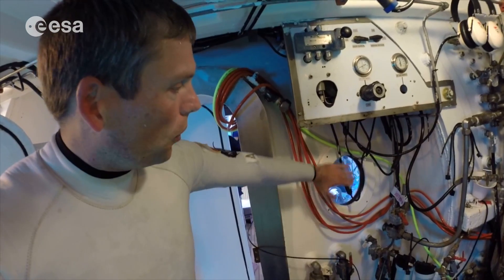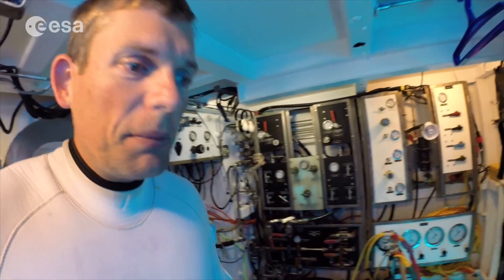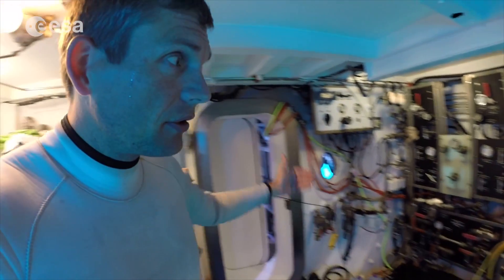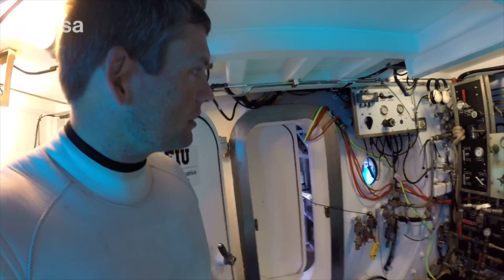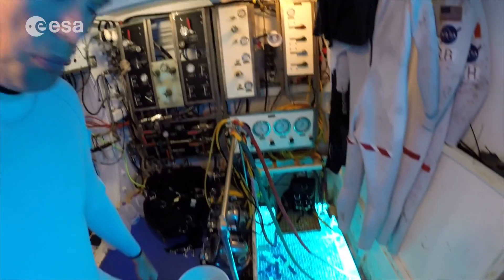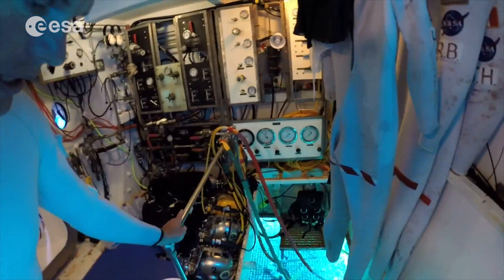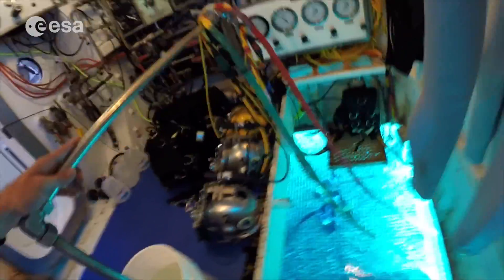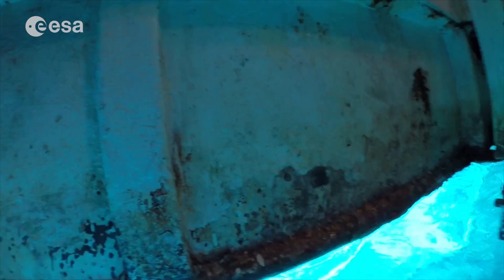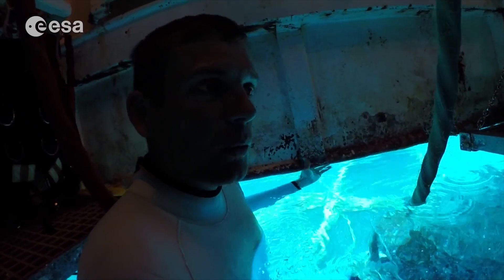You can see the curved wall right here, and that's what's resisting the water pressure. Where I am now, the wet porch, it's basically just a rectangular steel box that's bolted onto the outside of the pressure hull of Aquarius, and it has the moon pool, which is our entry and exit point to the water. Down here you can see the water. I can get into the water and if I duck my head out under here, we'll be at 20 meters depth — this is where we enter and exit the water.